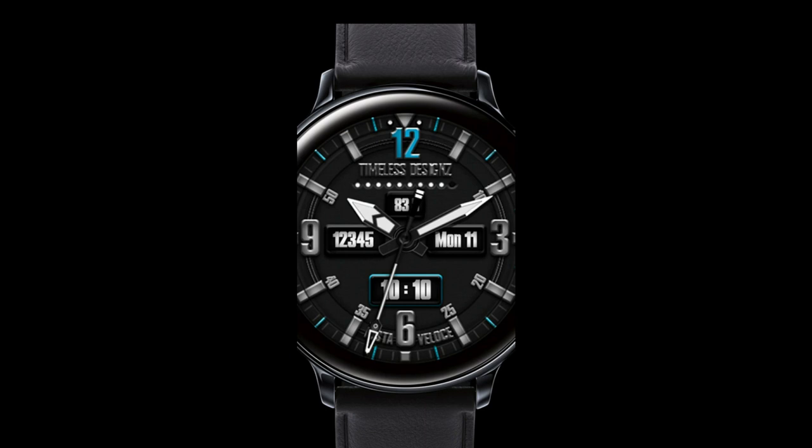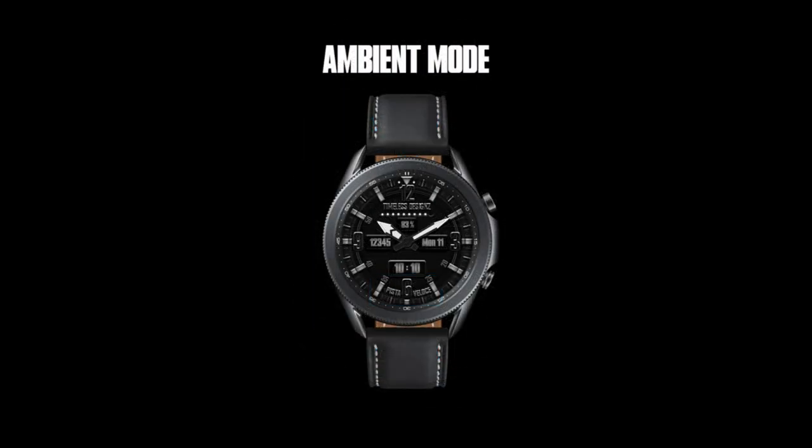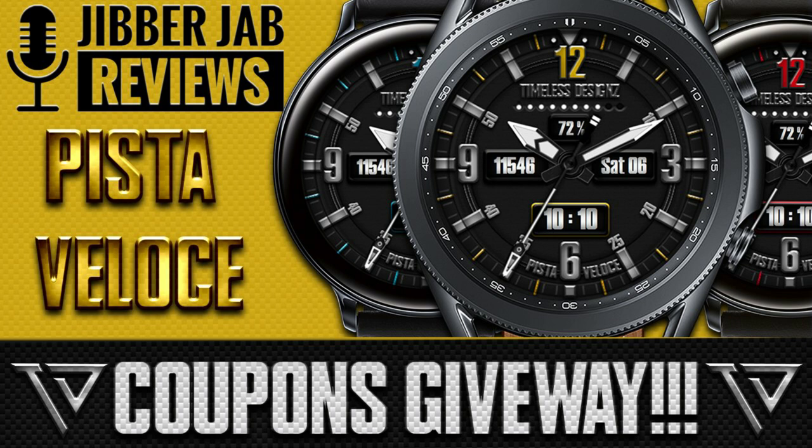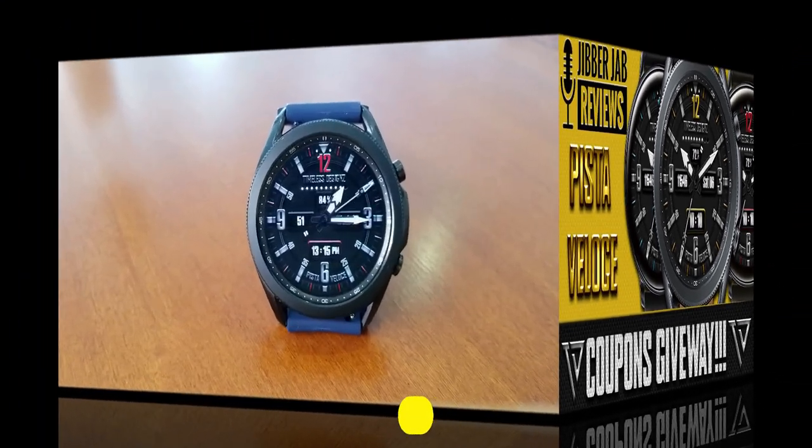The watch face is under the Timeless Designs banner, called Vista Velocity Plus. I also have 50 codes per country to give away for this one, so if you're quick you may even be able to add this to your accounts for free. But even if you can't grab a code, consider spending a dollar or two to support the developer — this is definitely not going to break the bank and it is a beauty design.